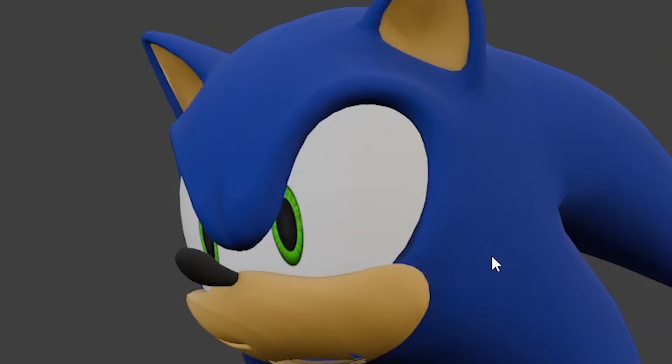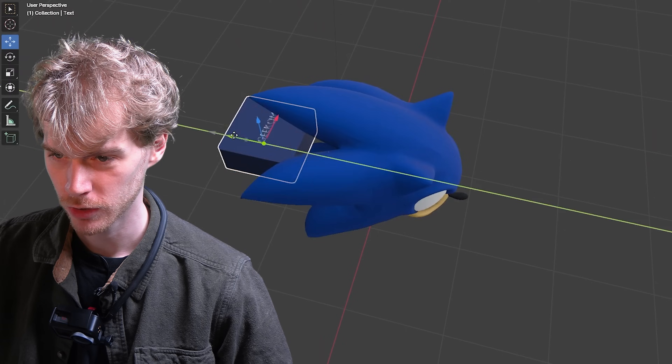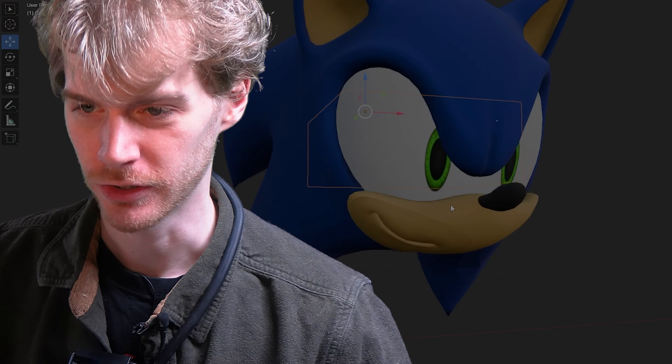Yes, I did model that myself. Put a hole in it, put a computer inside, and bask in the pointless glory of it.